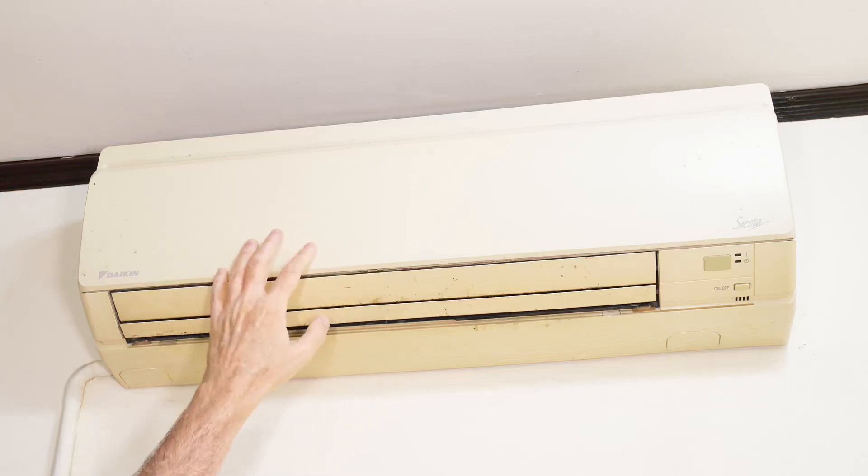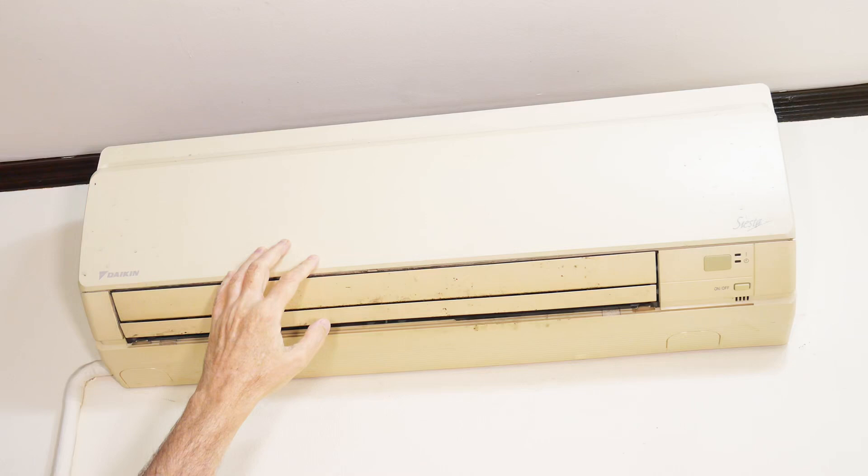These split type air conditioners and heat pumps are becoming a lot more popular these days. This video is not about them, but rather a modification you can make to the remote control to make your life a little bit better and easier. Let's swing the camera around and take a look at that.